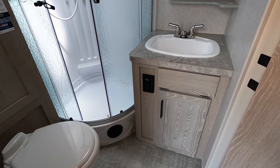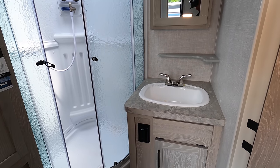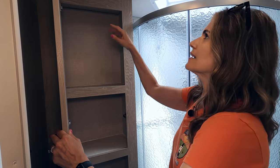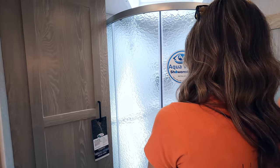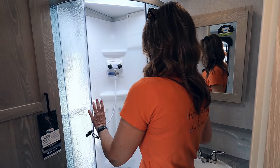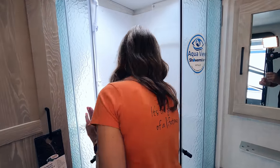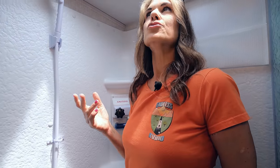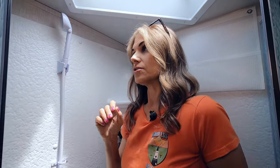Moving on into the bathroom — this is a decent-sized bathroom. I love the light colors. You have a nice large cabinet in here, a pantry closet, and a fan. The shower has a shower miser in there, which is pretty cool — it's going to help save you some water. It's not huge, but it's okay, and it's pretty tall too.